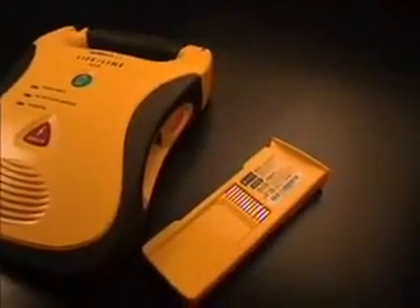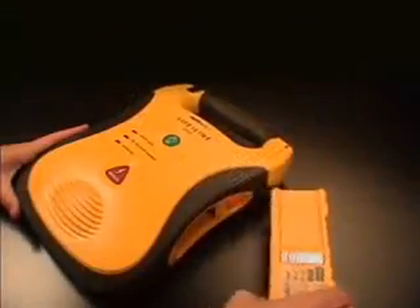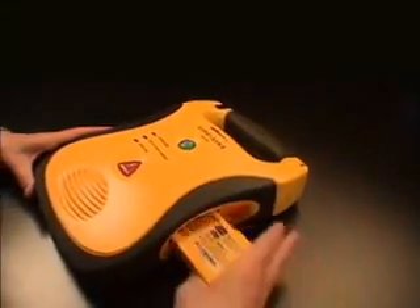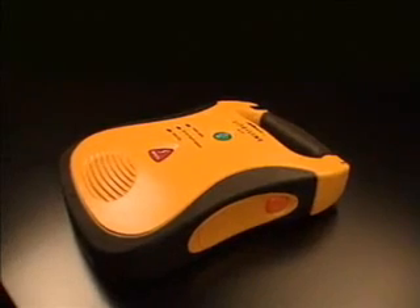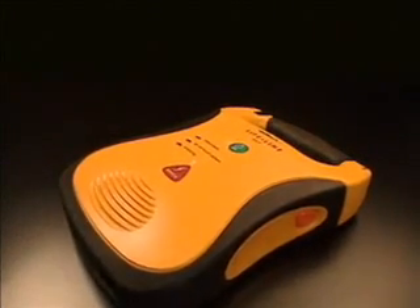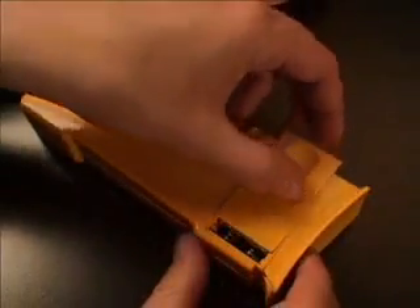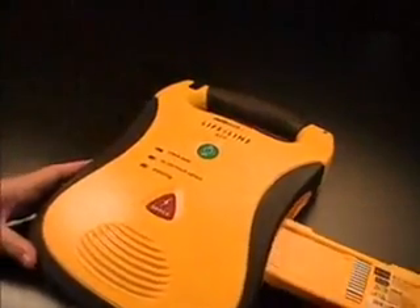The Lifeline AED is powered by a long-life replaceable lithium battery pack. Insert the battery pack into the Lifeline AED by pushing it into the battery compartment, label-side-up, until it clicks into place. If the battery pack is inserted upside-down, a stop will prevent it from going in all the way. If a 9-volt battery is installed in the battery pack, when the battery pack is inserted, the Lifeline AED will automatically run a self-test to confirm that the battery pack is ready to perform a rescue.